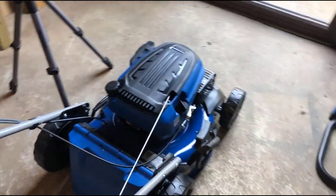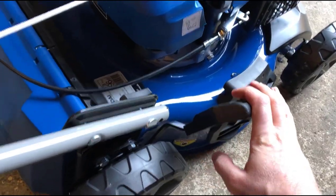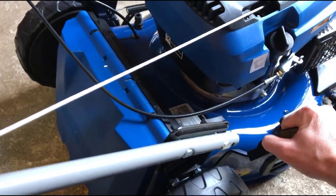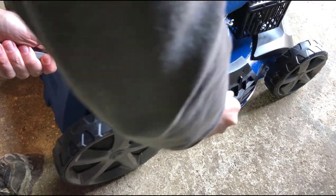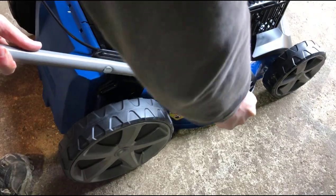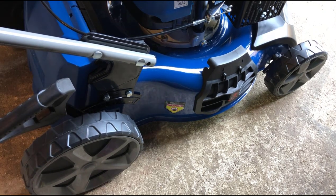The next thing is to set the cutting height. The cutting height is all controlled by one handle right here. You sort of pull it one way and then go up and down — and you can see it raises all four wheels at the same time. I'm going to put it right up to the top, maximum height of cut. It's recommended you do maximum height of cut when you first start the machine up.